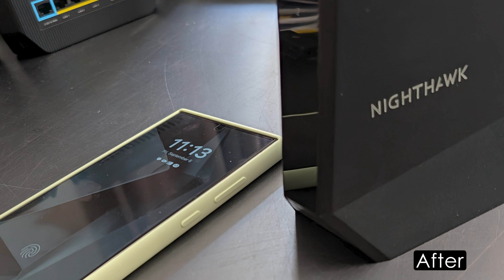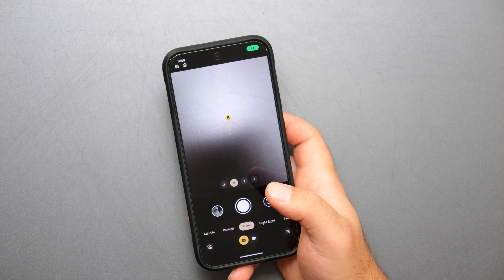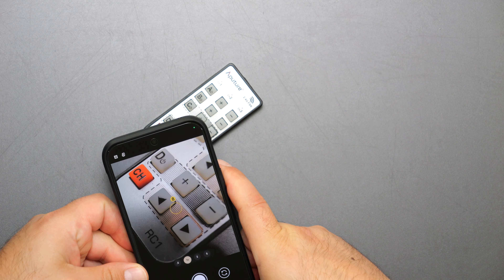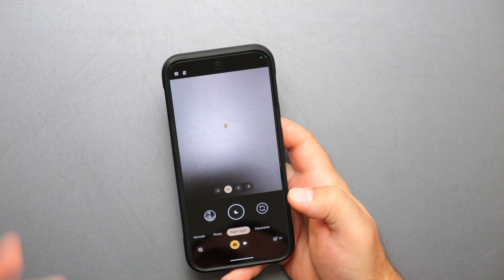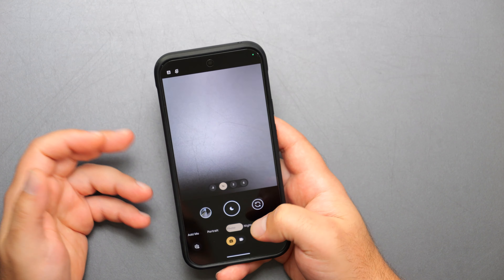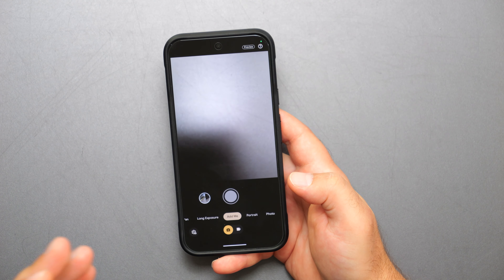We've seen the Magic Eraser on earlier Pixels, but the Unblur feature was the main thing I found really useful here. On the camera, you still have macro photography, Night Sight for darker areas without flash, panorama, portrait, and a new feature called Add Me.